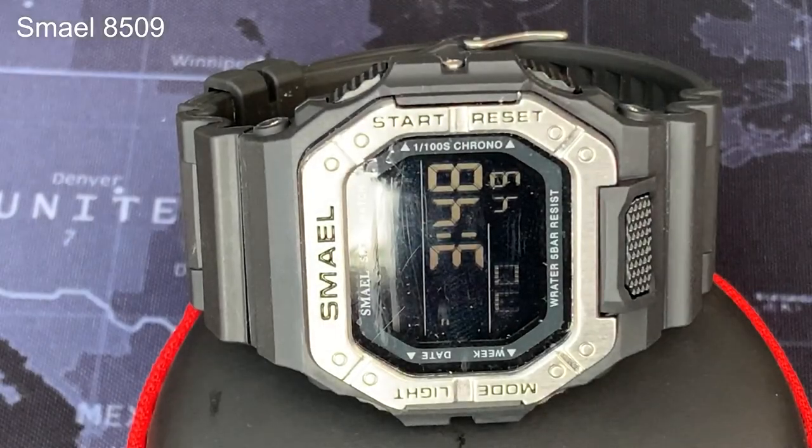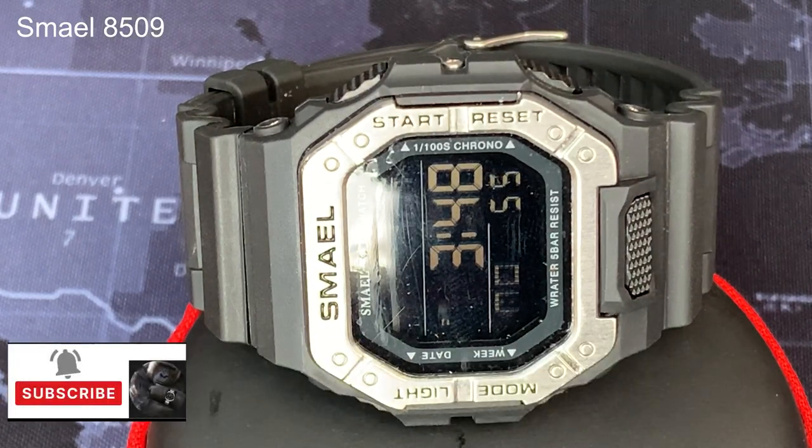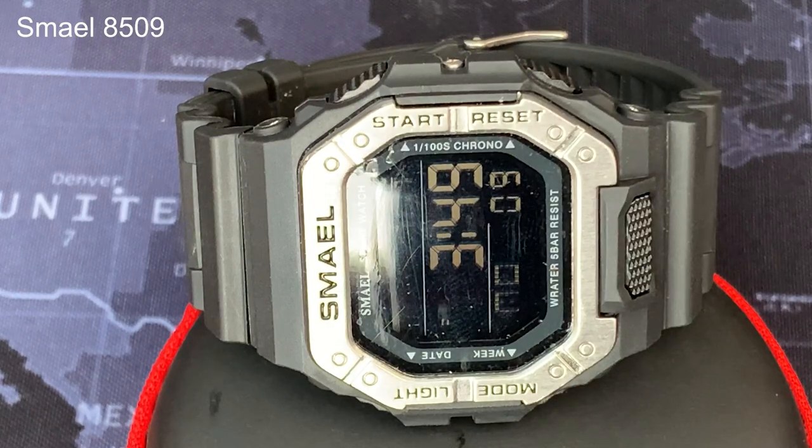Welcome back to the channel. My name is Chris and I'm a gorilla in the wrist. Today we're going back to my cheapskate bargain-loving roots with this Smale 8059 watch, which cost me the princely sum of £5.52. The question today was: was it worth it? Let's get into it.